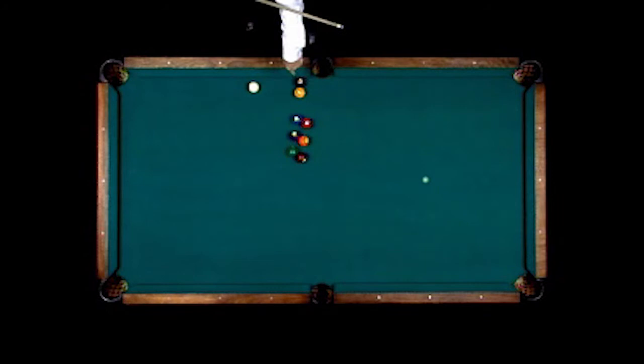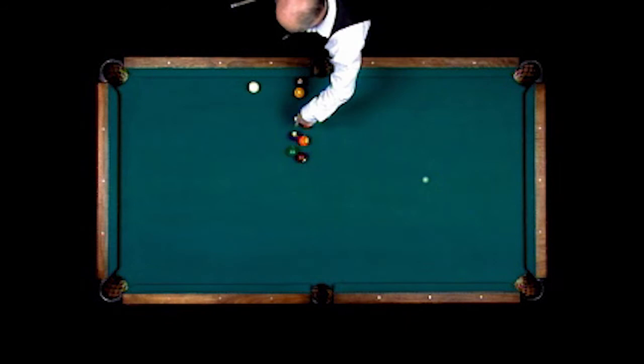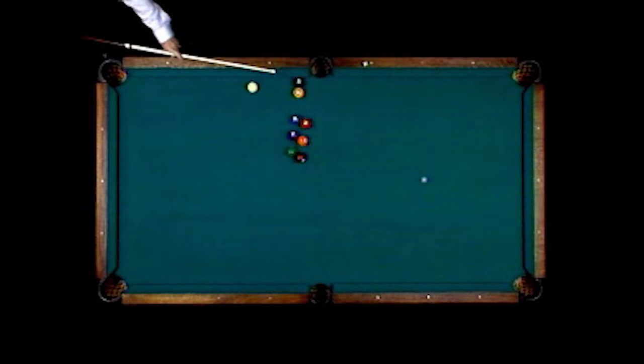This is just called a football shot. The idea here is to hit into the one ball and have the cue ball run interference, take the two out of the way — which takes three out of the way — goes across, hits the four, knocks five out of the way, hits the six and takes seven out of the way. Eight ball in this side pocket.